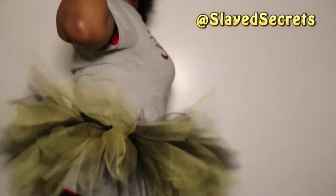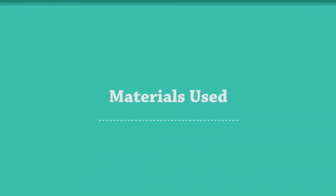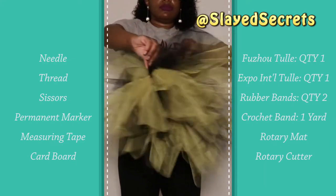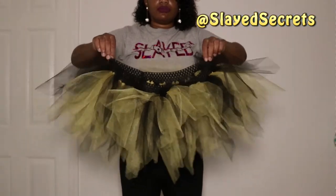Here is a list of materials that I use. You can add, subtract, or adjust however you like — make it your own thing. This is just what I use and this is my result. The first thing that you want to do is measure your waist.